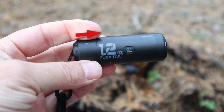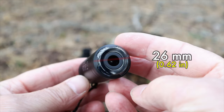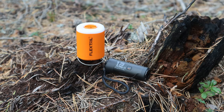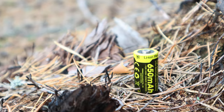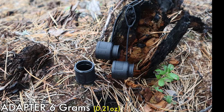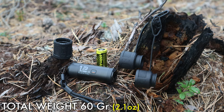When it comes to the specs, the length of the Zero is 75 millimeters, the diameter is 26 millimeters, and the body only weighs in at 33 grams. That is small and light, and in comparison the Tiny Pump looks like a giant. To that you also need to add a battery — this 650 milliamp battery from Nightcore weighs in at 19 grams. On top of that you also need to add a nozzle at 6 grams, so all in all the total weight on this pump ends up being 60 grams or 2.1 ounces including the strap.